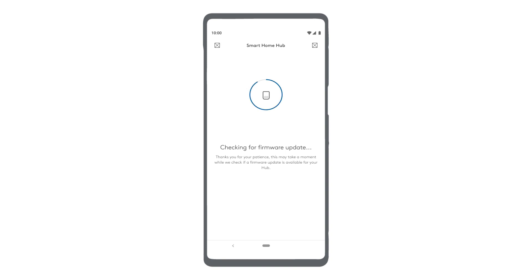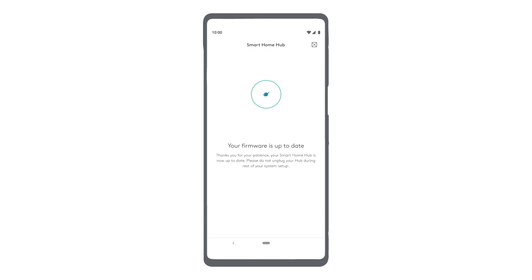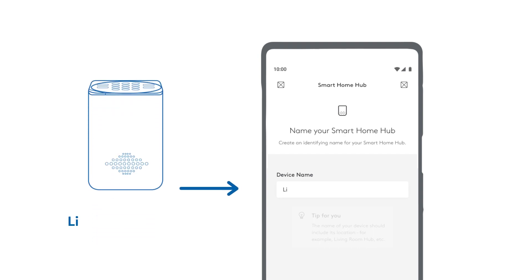Once your Smart Home Hub is connected to your network, it will look for available firmware updates. If necessary, the updates will proceed and could take a few minutes. Next, the app will prompt you to name your Hub. Pro tip: name it after the room it's located in.